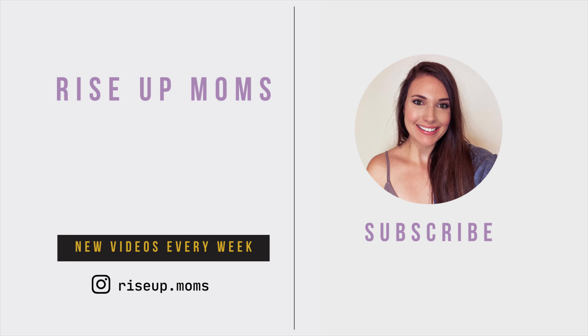If this video was helpful for you, don't forget to like it so I know to make more videos like this for you. Also, make sure you subscribe so I can see you in the next one. Bye!